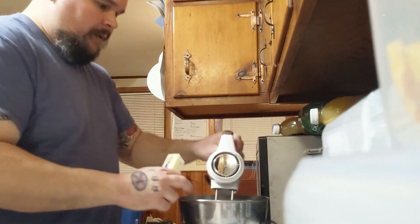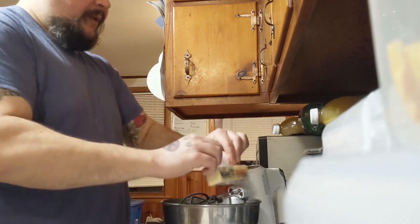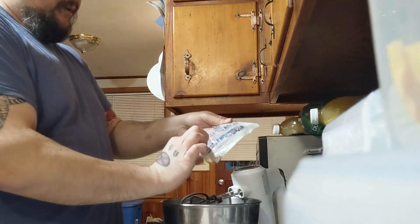Now we're going to cream our butter and sugar together before we add in the other ingredients. You want to make sure that it's evenly mixed. Make sure to get out all the butter — some of it's likely going to stick to the paper.